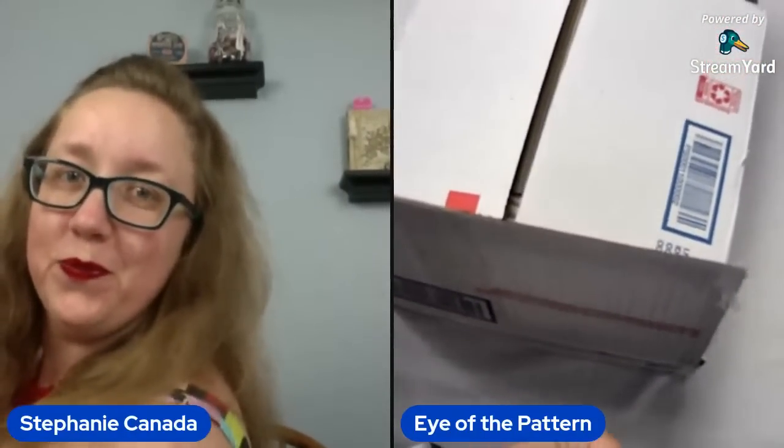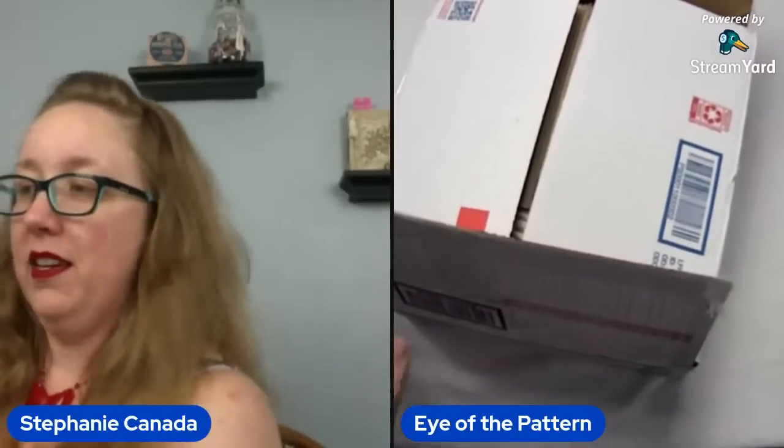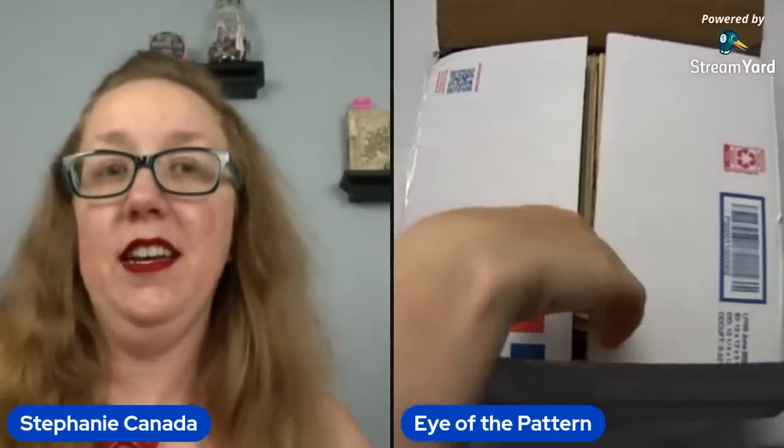Slowly but surely, we zoom out. All right, so here we go — I've not looked in this box, we are doing this together. Is it 50s? Is it not? Oh no — no, those are not. That's, oh dear. Definitely not. Who wants to play the game of what eras do you see? Because I can tell you what eras I see immediately.